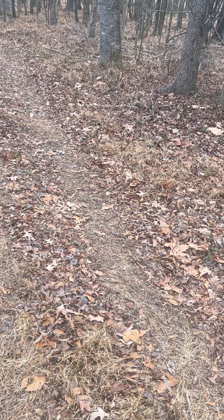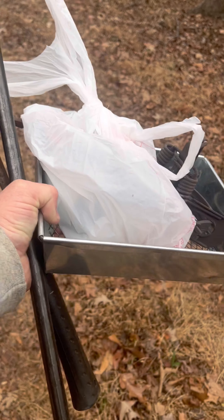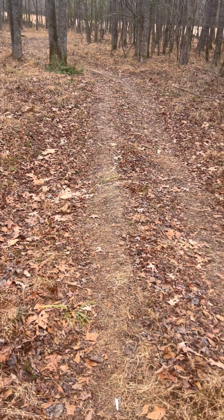I'm going to set this thing up right in the Y of this trail. I'll use that little clump of grass as part of the setup. I've got my trap, hammer, driver, sifter, and all that stuff. I'm gonna get my gloves on, get the camera set up, and we're gonna get started and see what happens.